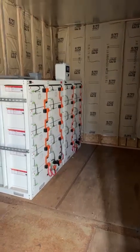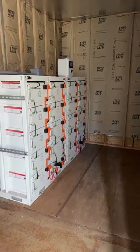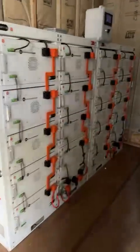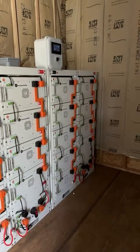Here's the system we put together with the Greensun batteries and the Solark inverters. Batteries, nine per side.